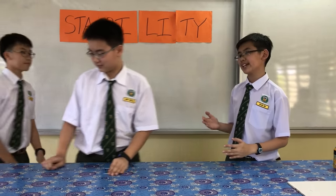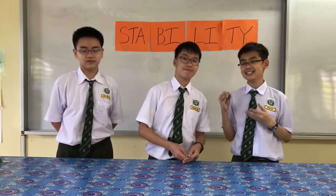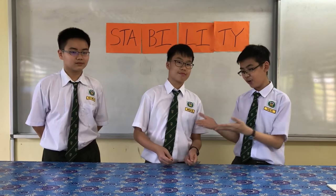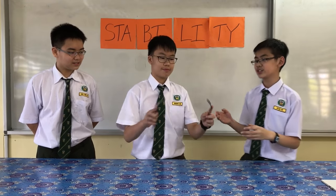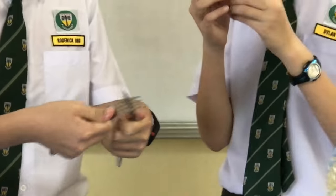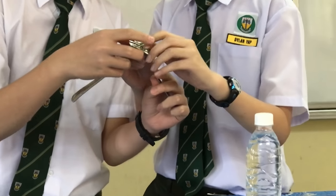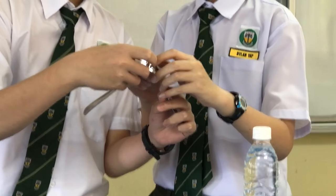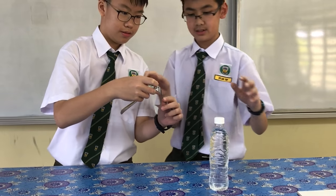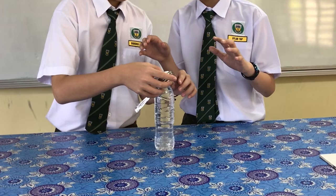This is a rather interesting experiment, but I think we have a better one. Have you guys never wanted a balanced diet? Why don't you try balancing forks? First, force the forks together like this. Then, take the toothpick and put it through the middle of both forks. Then, place it carefully on top of the bottle cap.